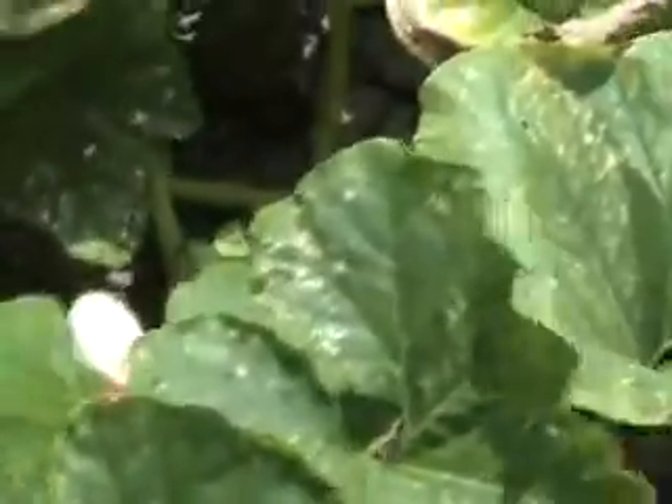Always do this on a dry day. Stay away from damp days — that's how you get the plant infected.